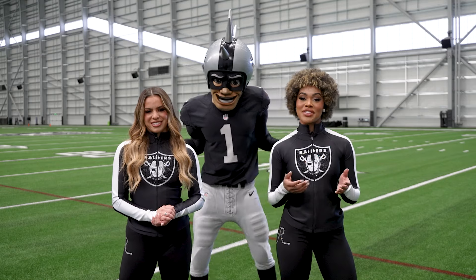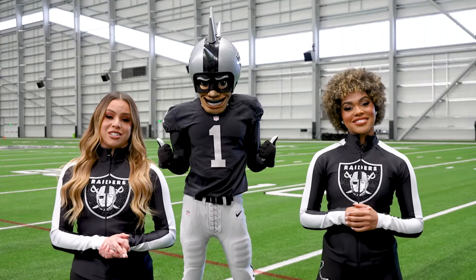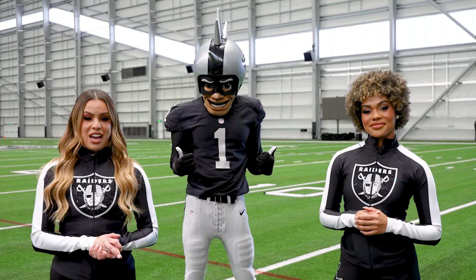Students, great job following along with us today and getting your minutes of movement in. Now we have done one cardio exercise and one strength training exercise, and the best part is both contribute to my Play 60 minute count for the day.